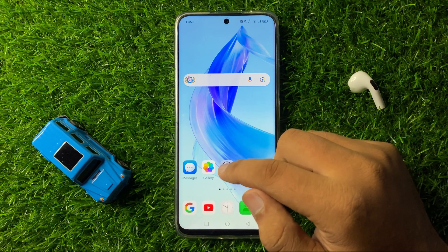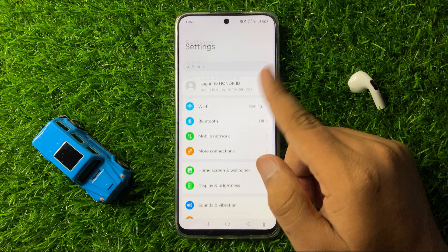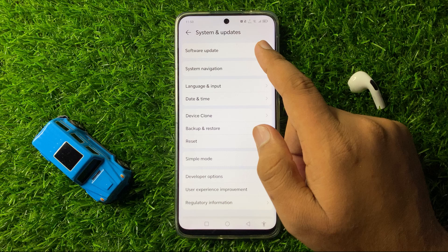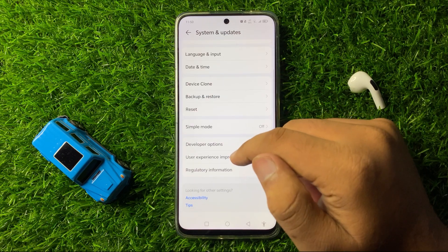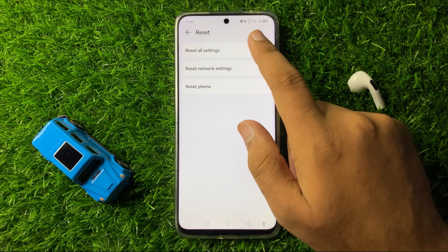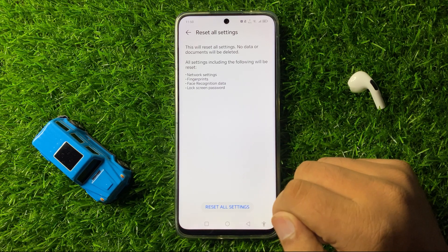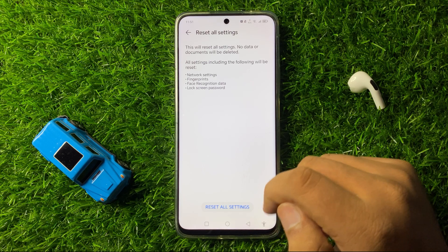To reset your settings, open Settings, scroll down to the end, and click on System and Updates. In System and Updates, click on Reset, then click on Reset All Settings, and click on Reset All Settings again to confirm.